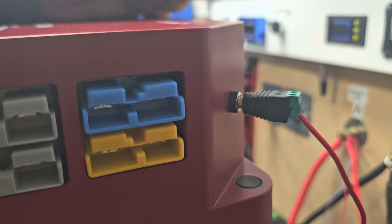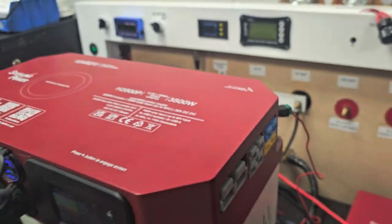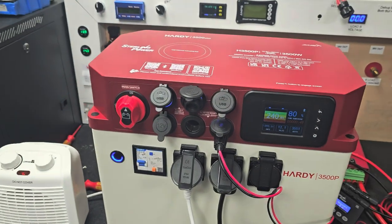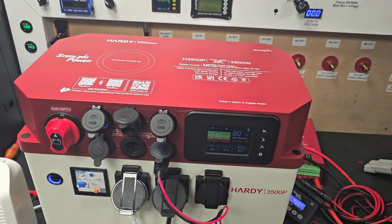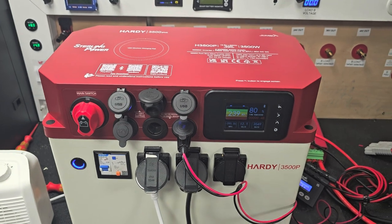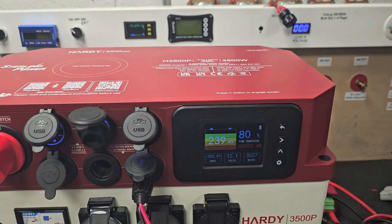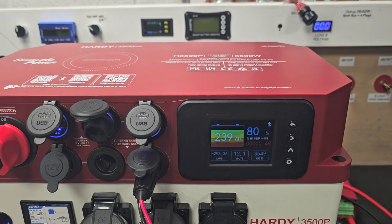The little terminal around here is the ignition feed for the 30 amp onboard DC-DC charger. The main use of the Hardee is, of course, energy storage — getting energy in and out of the Hardee is the main crux, and that's what I'm going to show you here. You can see we're drawing at the moment three and a half kilowatts of load.